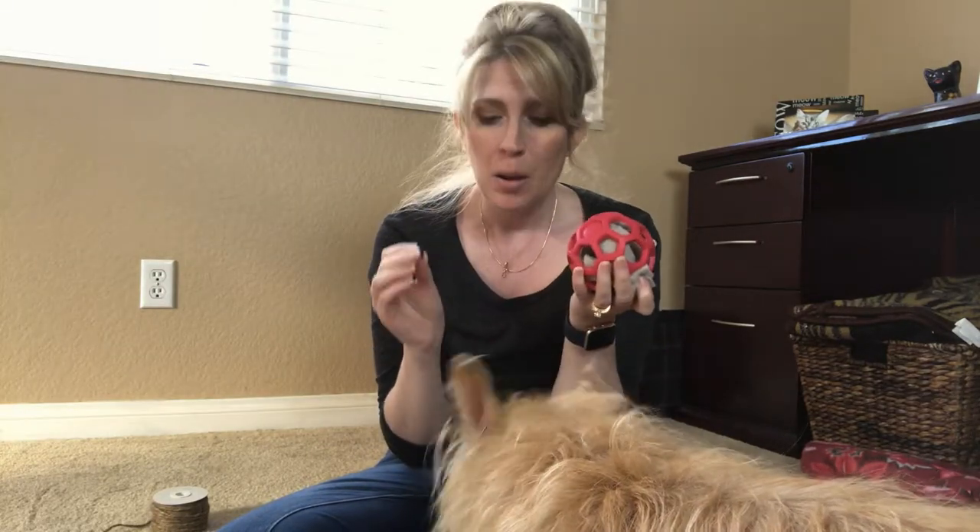So there you have it — one suggestion for how to use simple items you find around your home to make things a little harder and give your dog additional brain exercise. Kim is already trying to get at the treats inside the treat ball! If you like this video, please give it a thumbs up, comment if you have any questions, and subscribe to my YouTube channel so you get notified every time I post a new video. Until next time, I'll see you at my Furry Family!